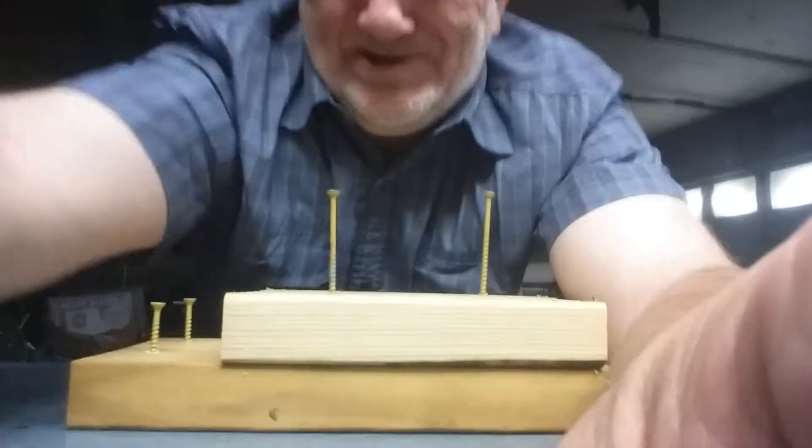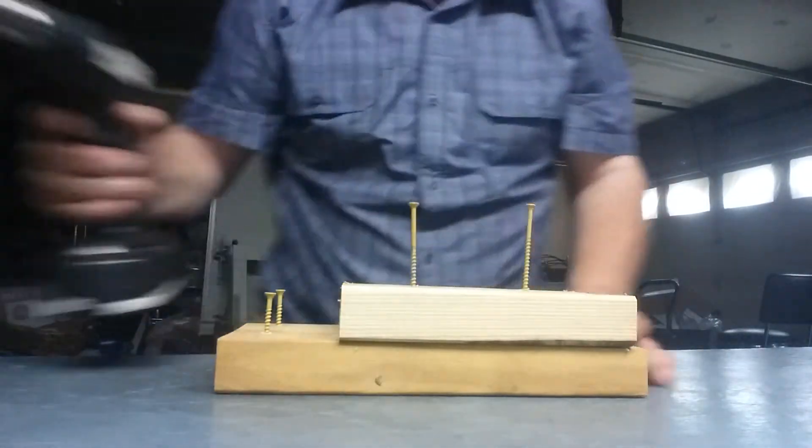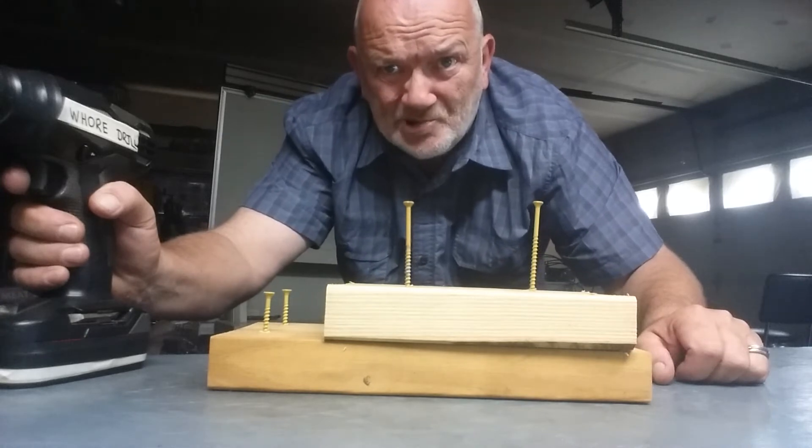Anyhow, I've got some screws here. We've got a one-inch, we've got a one and five-eighths inch, we've got a two-inch, and we've got a three-inch decking screw. You'll see how strong these are going through these two-by-six treated lumber.